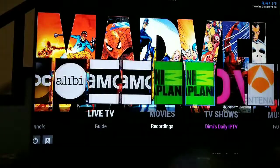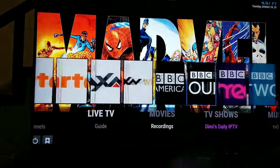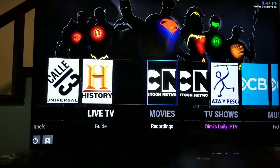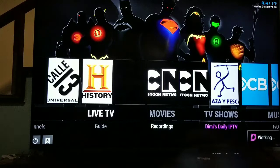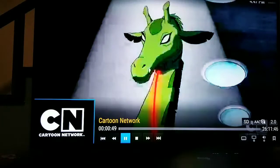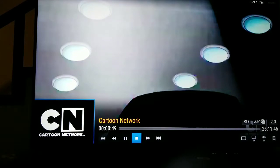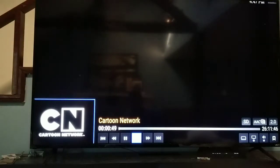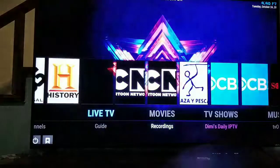Live TV is the first section we're going to deal with. Up on top you'll see the channels you want to watch. For example, if you want to watch Cartoon Network, they have the UK version and the US version. Click it, wait 30 to 40 seconds, and it's going to tap into the stream and you'll get a live stream of whatever's on that channel. You can leave this running all day. The quality depends on your internet speed — the faster the better.